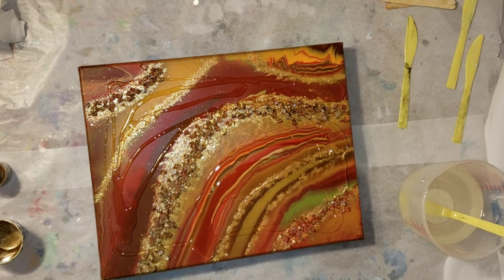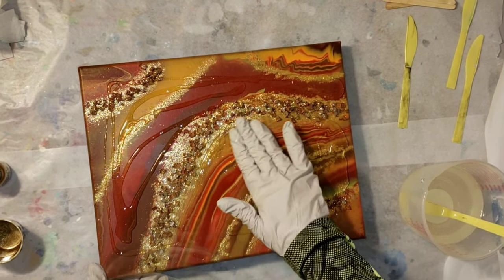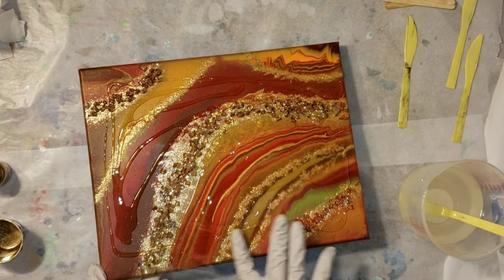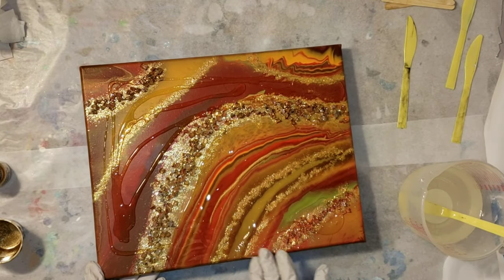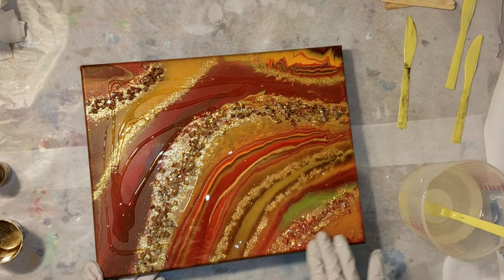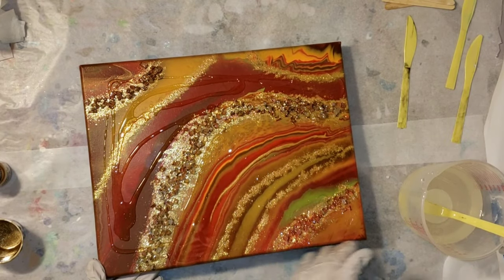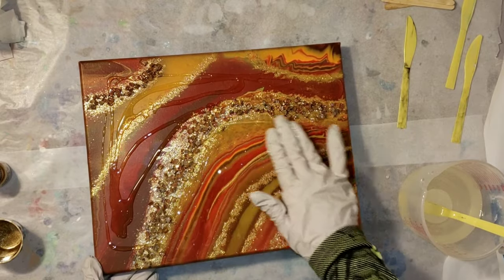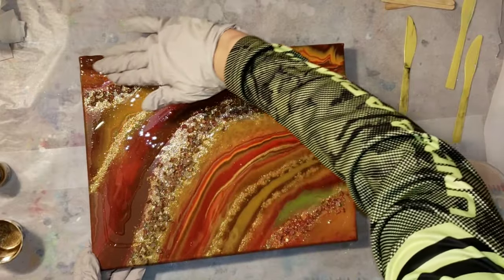Here we are — I just sprinkled a little bit onto my canvas. You can kind of see the gold dust metallic powder poofing up into the air, so when you work with that stuff make sure you have some type of mask because you don't want to be breathing that in. I'm just going in with my finger and smoothing it all around, being really careful around that vase filler because it can be sharp — you don't want to make a hole in your glove. So just be careful when you're working with vase filler or crushed mirror.